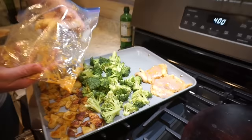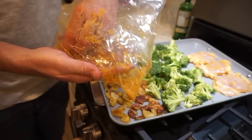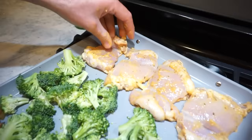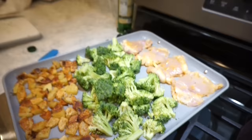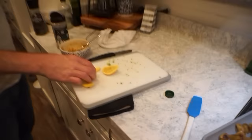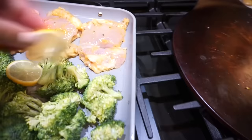For the broccoli I'll do a little drizzle of oil and a little squeeze of lemon, then my favorite garlic and herb seasoning. The chicken got nice and marinated. There are four chicken thighs — one of them is a little nugget but it's still in there. So there's all our chicken, broccoli, and potatoes, and we're going to add a couple of fresh lemon slices to the tray.